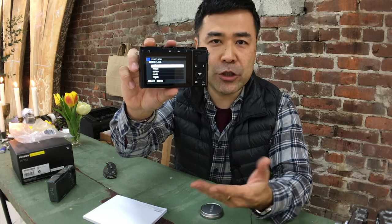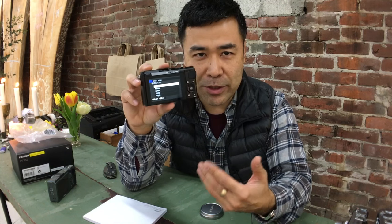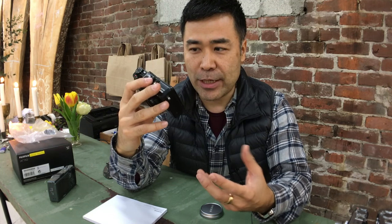I find that the Fuji batteries, you can actually put these in backwards. This is the right way because I looked at the contacts, but if you go the wrong way it still locks in. So hopefully Fuji can figure out a way of doing it — one corner is kind of rounded but you can still put it in backwards. Always look at where the contacts are and make sure they line up. Let's pop this in and turn it on. There we go — I love seeing that. You can just do a reset.